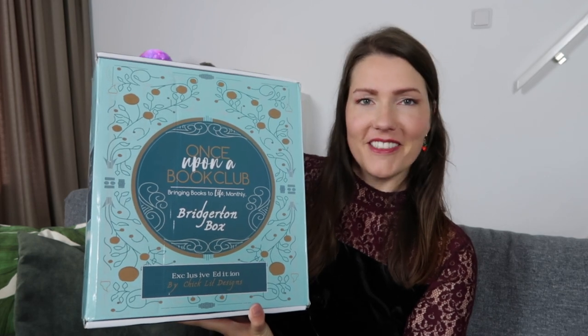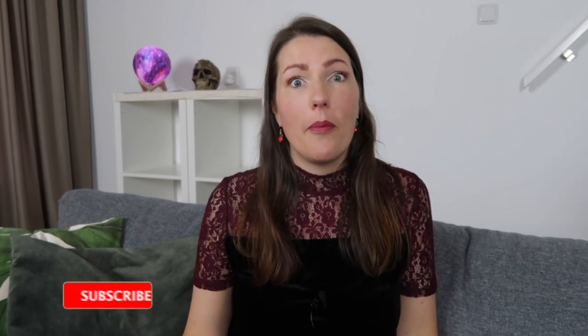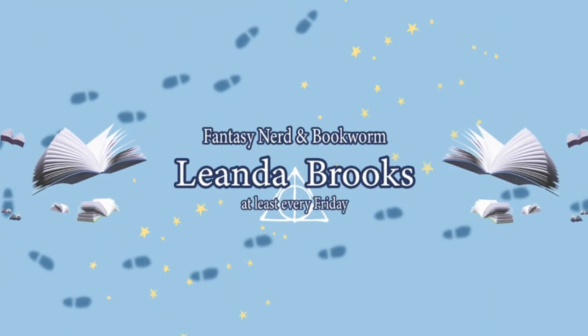...the Bridgerton box by Once Upon a Book Club. This was such an amazing box — not only did it come with three special edition books, it also came with loads of gifts and I really want to share it with you guys. If you like this kind of content, don't forget to click that subscribe button and hit the bell so you never miss another video.